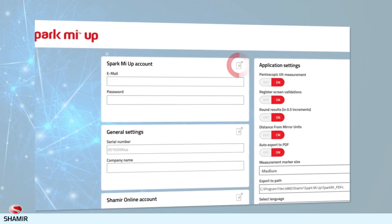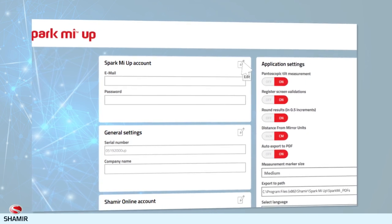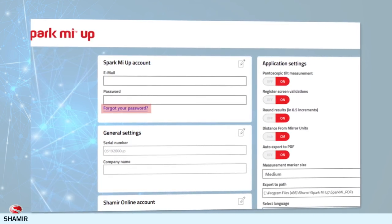If you've forgotten your SparkMeUp account password, don't worry. Go to the Settings tab, choose SparkMeUp account, and click the Edit icon. A Forgot your password link will then appear, taking you to a password reset page. Just make sure to use the email address you used when you originally registered.